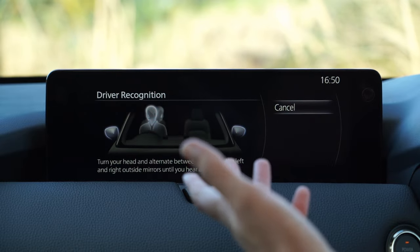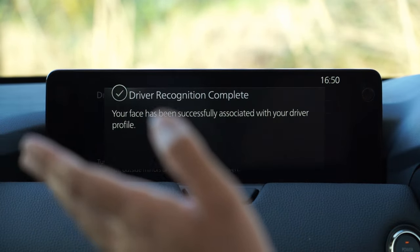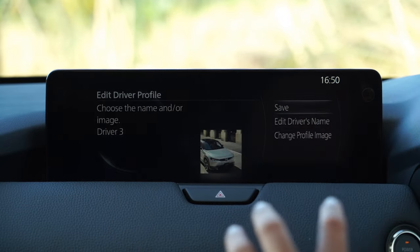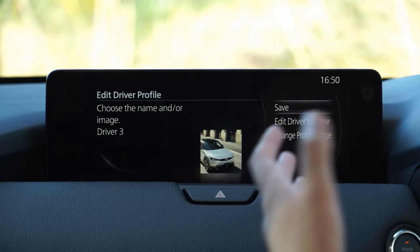It does this through a series of scans where you keep turning your head from side to side, and it's almost instantaneous. Quite a remarkable thing. So far on this infotainment screen it's just feature and tech loaded.